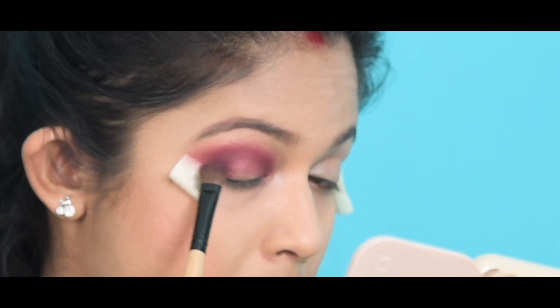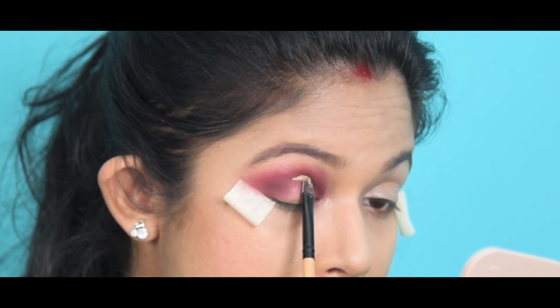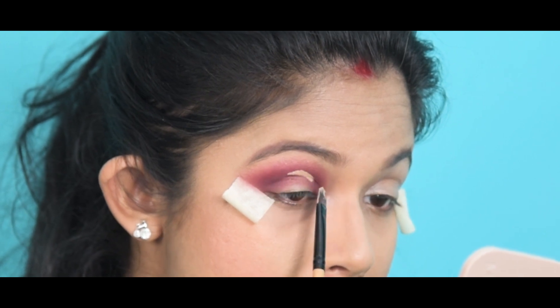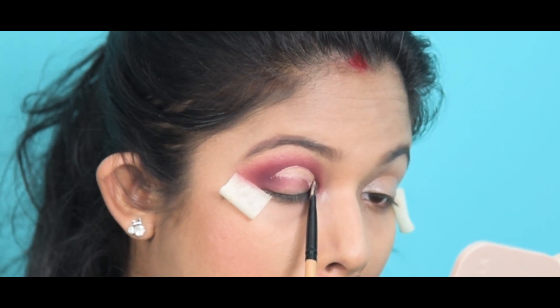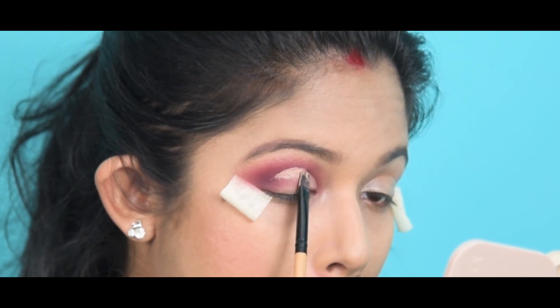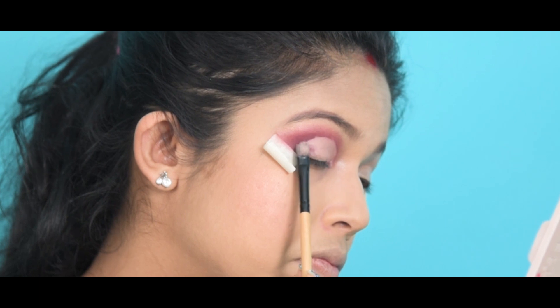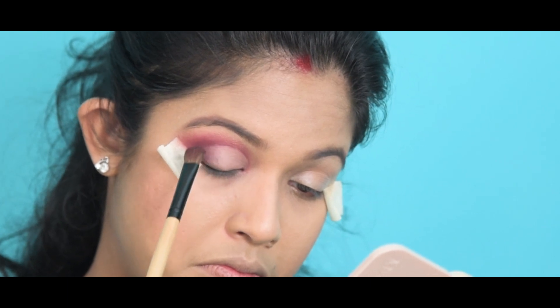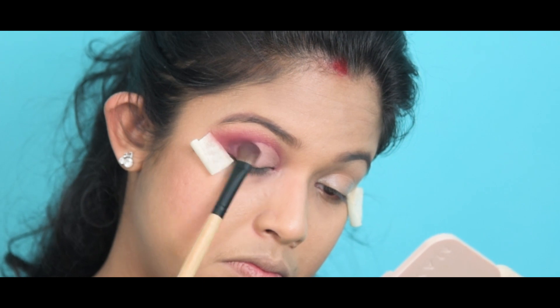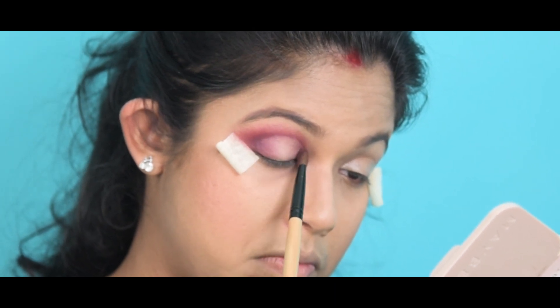I'm taking my concealer with a flat brush and applying it over my crease line to create a defined crease. For this look I'm making the crease line way higher than my original crease line. I'm blending the concealer and setting it with patience. Then I take the previous matte color with the fluffy brush to blend it with the concealer, creating a smooth transition.